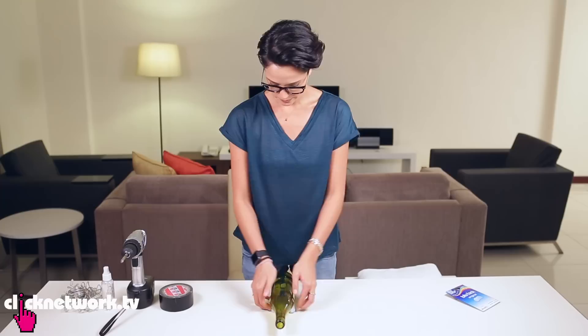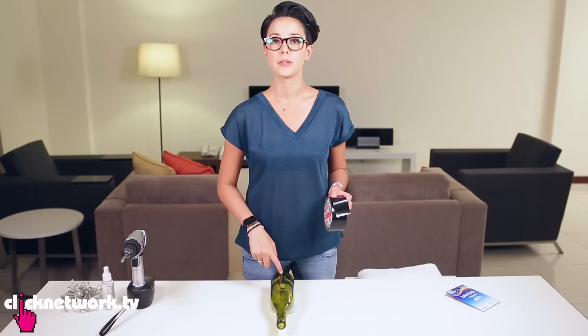First thing we need to do is drill a hole in the wine bottle. Please wear your safety goggles or glasses or something to protect your eyes, because who knows what will happen. I've rolled two pieces of Blu-Tac like so — it's to mount the bottle so it doesn't slide everywhere. I'm going to put the hole at the bottom of the bottle because that's where the cord will be coming out. Grab some duct tape and put it in the place where you want the hole — the tape helps the drill grip onto the bottle easier.